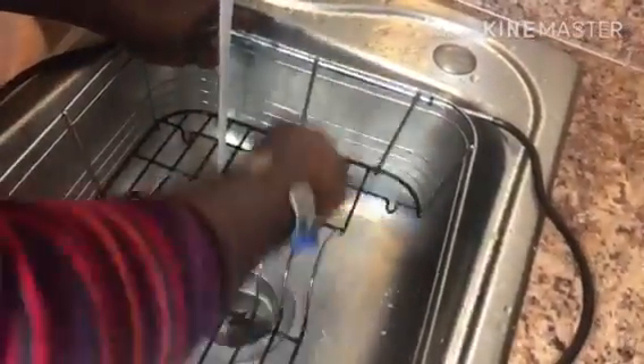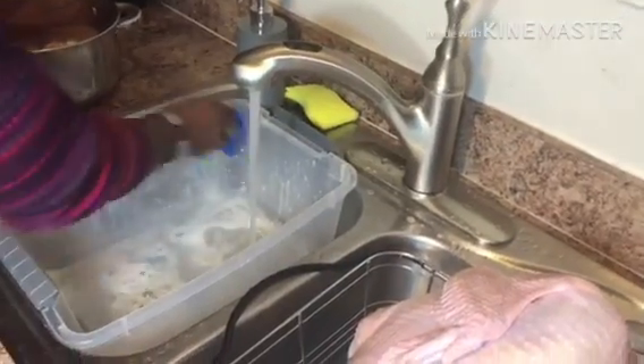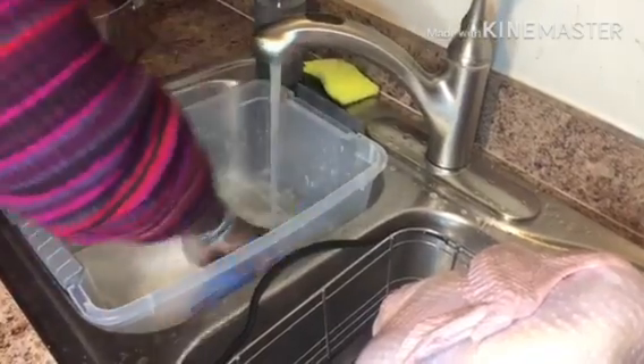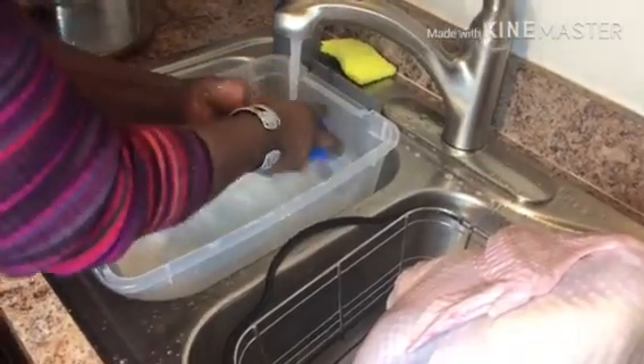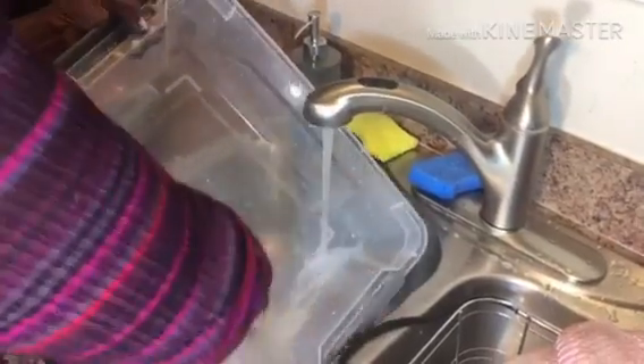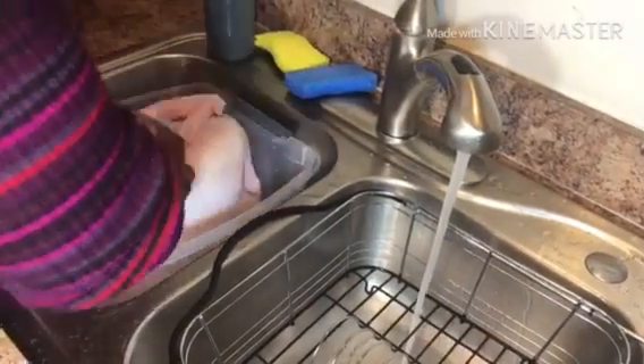Now we're going to transfer the turkey into this rack, so I'm going to clean this very well. Since we're going to put our clean turkey back in the tub, we need to clean that tub too. We're going to let our turkey rest in this tub while we get our stuffing ready.